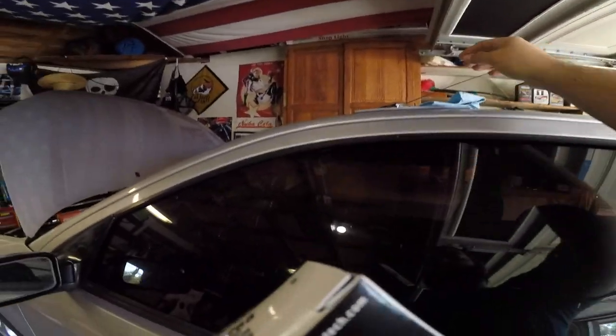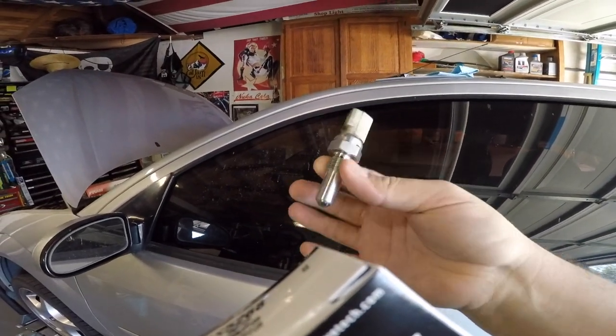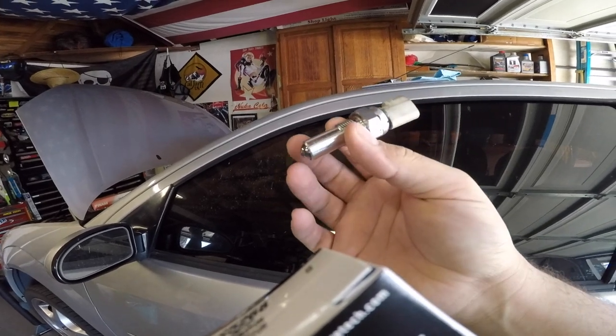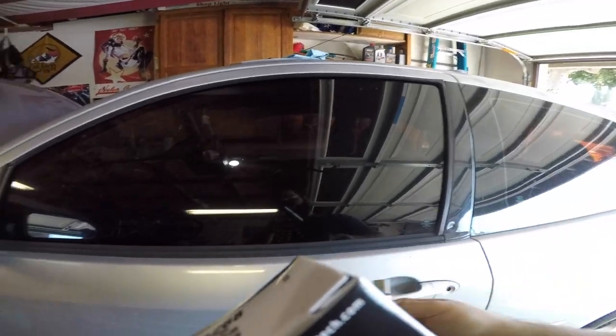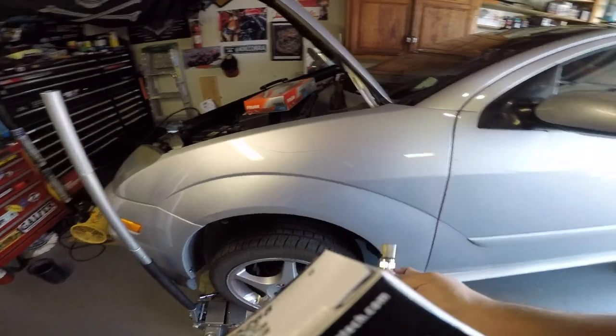What that is is the backup light solenoid that goes onto the transmission, and then once it's in reverse it engages and sends a signal to turn the reverse lights on. This failed and I'm going to show you how I took it off.